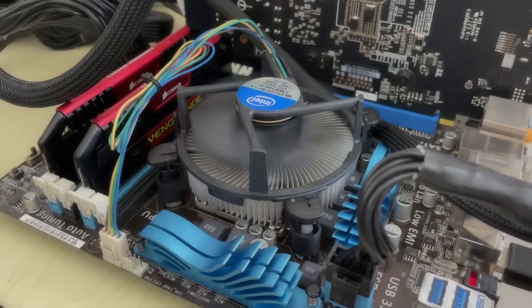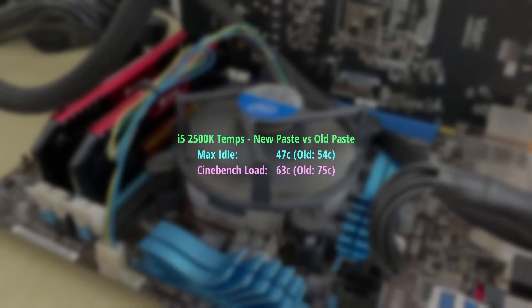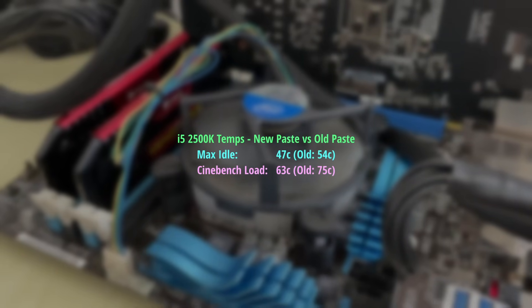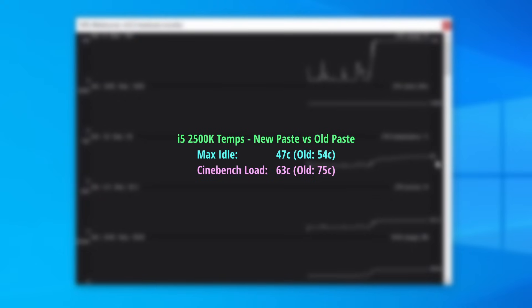After the repaste, I noticed that our max idle temp had dropped to 47 degrees, but most of the time it was sitting lower than this — low forties, high thirties, that sort of area. Under load we hit a max temp of 63, down from 75 degrees beforehand.